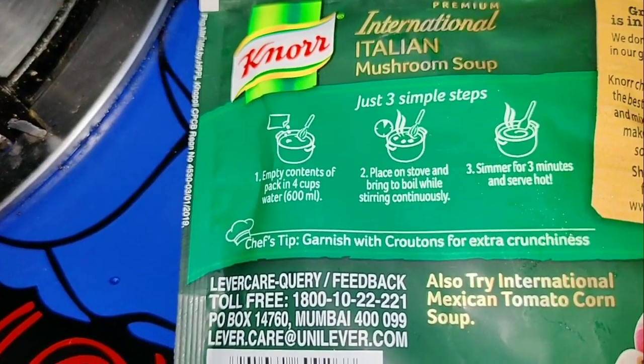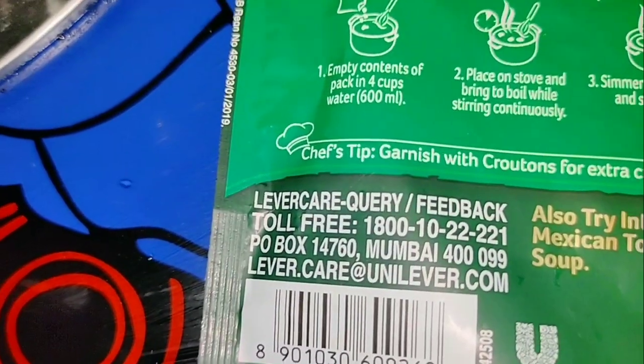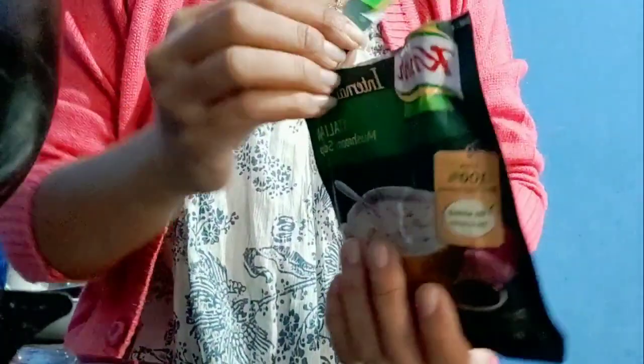Empty contents of bag in four cups of water. Place on stove, bring it to boil while stirring continuously. I have already placed it on the stove. There is a mark so we have to cut from here — I'm cutting now.